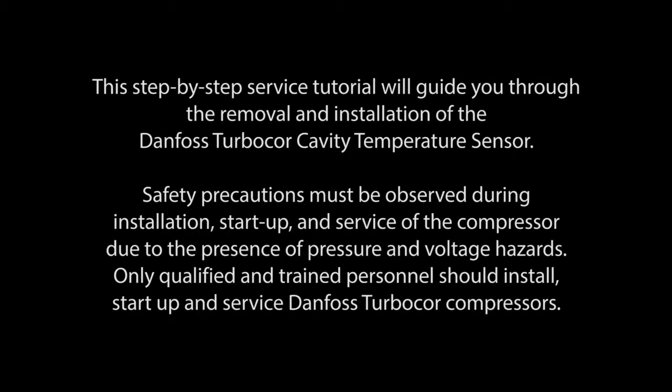This step-by-step service tutorial will guide you through the removal and installation of the Danfoss TurboCore cavity temperature sensor.